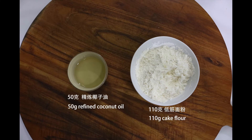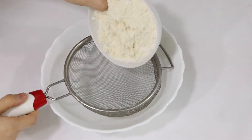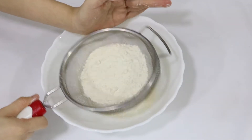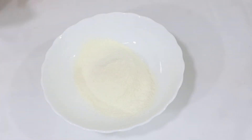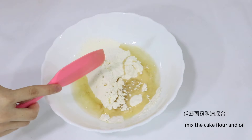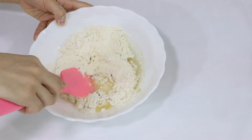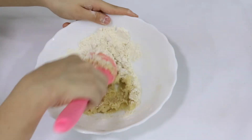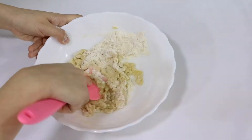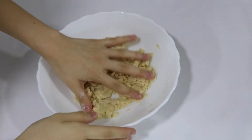Now we're going to make our second dough. With this dough, you can use whatever flour you want — whether it's cake flour, all-purpose, or bread flour — it's totally fine because we're not using water, we're only using oil so gluten wouldn't form. Since I already used butter in my first dough, I was thinking of using a dairy-free oil for my second dough so I picked refined coconut oil. But of course you guys can substitute the refined coconut oil with the same amount of butter or other vegetable oil.